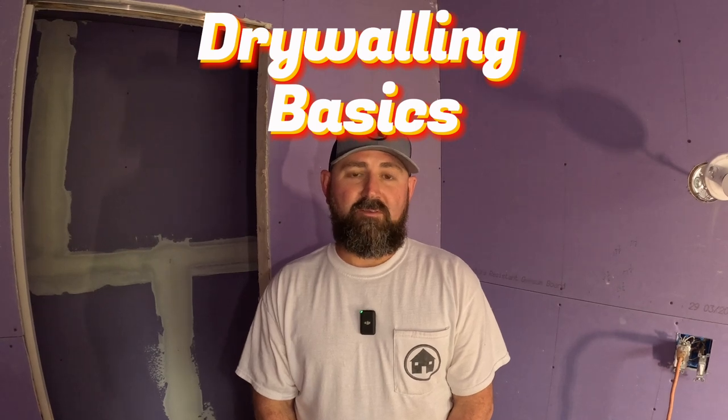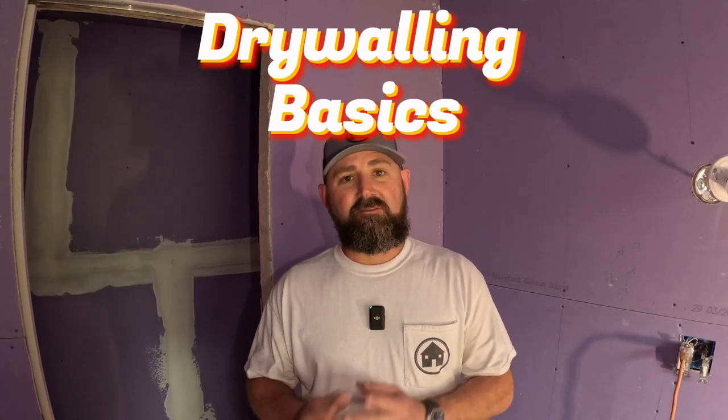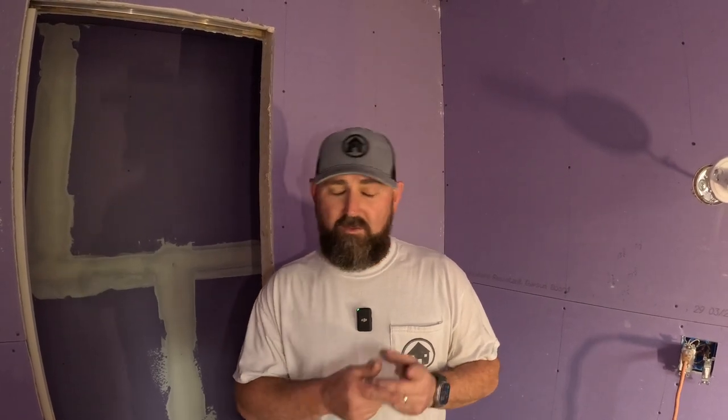Most homeowners suck at drywall — you're really bad at it — and you're gonna still suck after watching this video. It takes a while to get good at drywall. But we're gonna give you some free information and we're not even gonna charge for it.